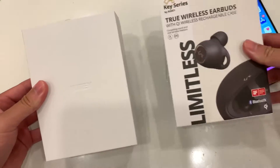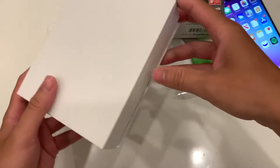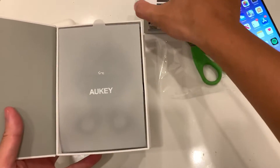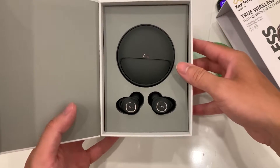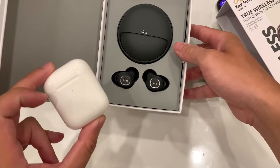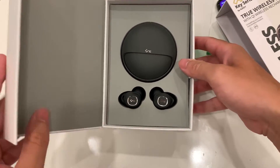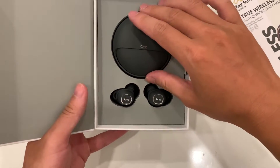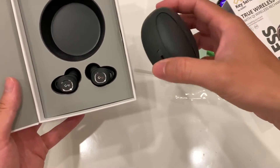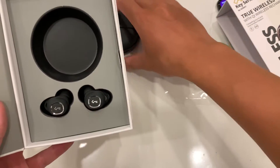There's the Odd Key emblem right up top, and inside we're presented with the Odd Key earbuds. Taking a look inside, it doesn't look as sleek as the original AirPods Pro box, but it's pretty solid. The case seems a little more plasticky than the AirPods case, but we'll set that aside.